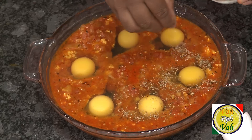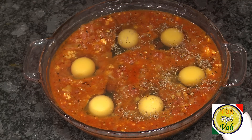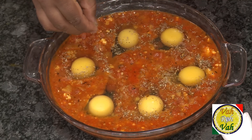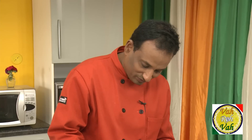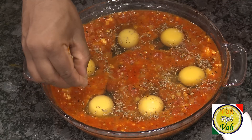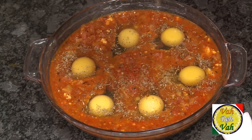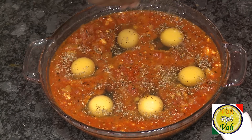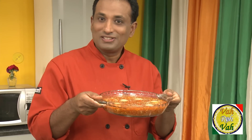To make this Shakshuka nice and awesome, I've mixed some thyme, parsley, and basil with salt to make an herb salt. Just sprinkle this around the egg whites. Even while baking, the herbs will get slightly toasted and will taste fantastic. Sprinkle any extra herb all over, and now this is ready to go into the baking oven at 180 degrees centigrade for around 10 minutes.